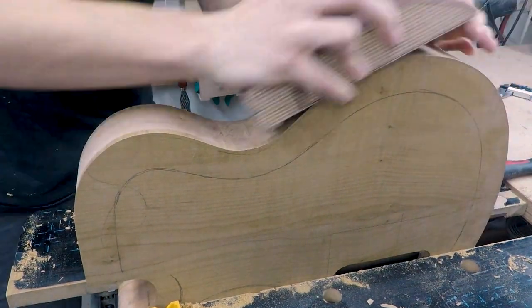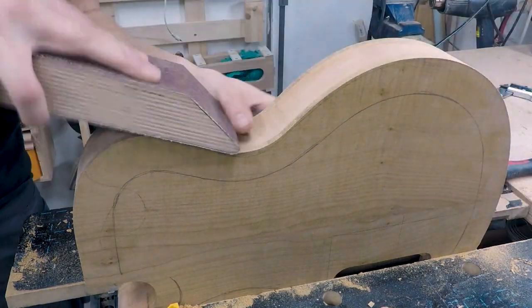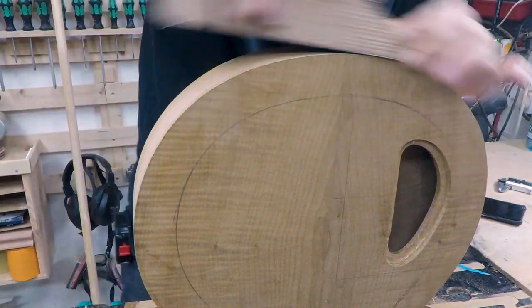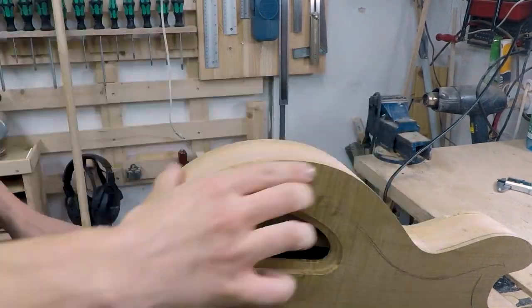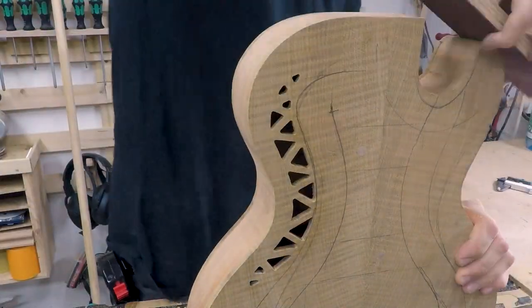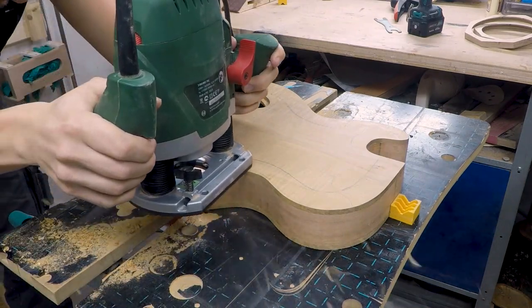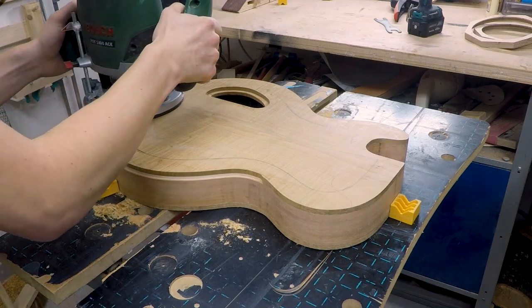Then I continued with sanding the sides roughly to make sure there are no high spots or dents. Because in the next step we will route the channel for the binding, and if there were high spots and dents you will see them in the finished groove. After the sides were smooth enough I started routing out the binding channel.